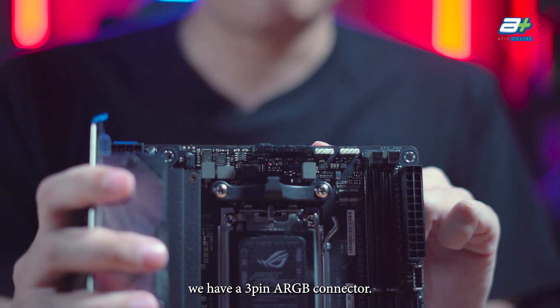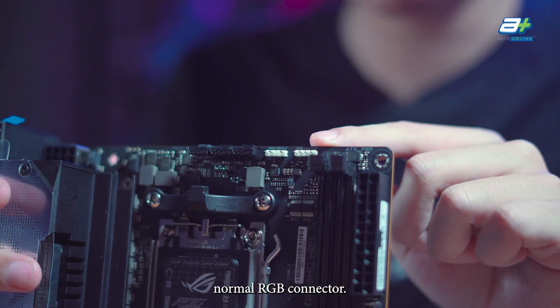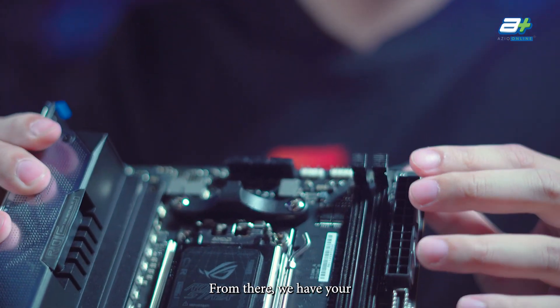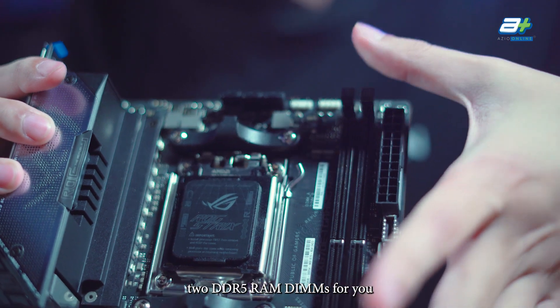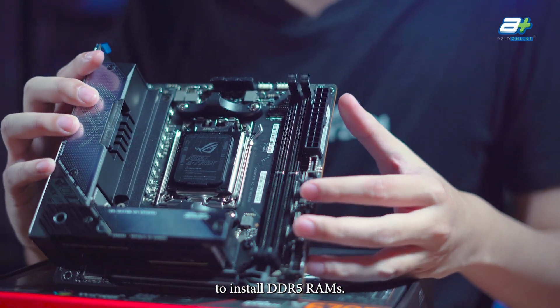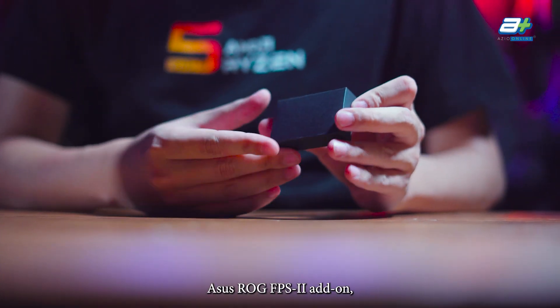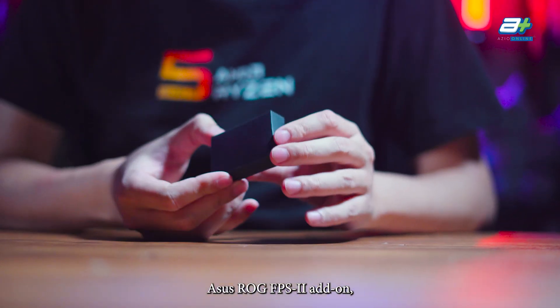Next to the fan connectors we have a 3-pin ARGB connector, followed by a 4-pin normal RGB connector. After that we have two DDR5 RAM DIMMs for you to install your DDR5 memory.